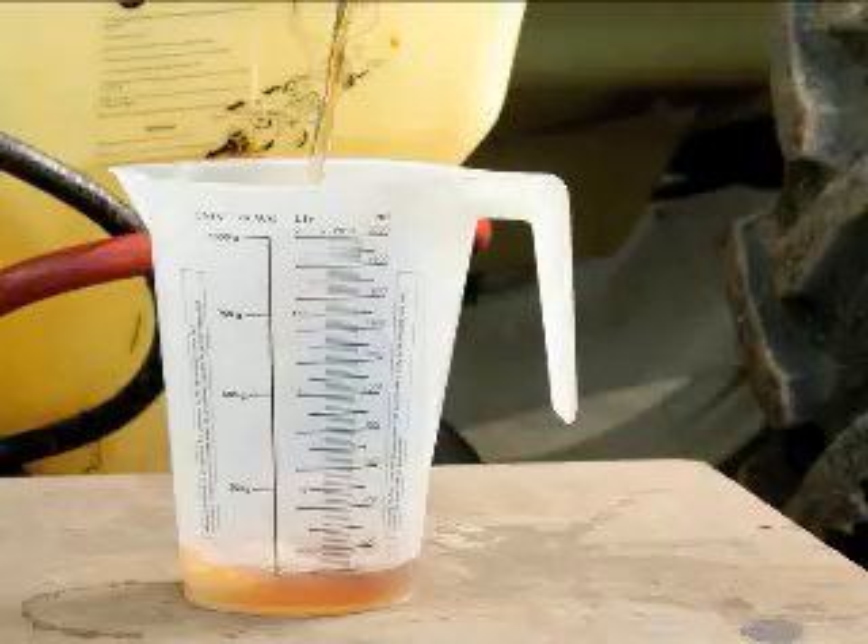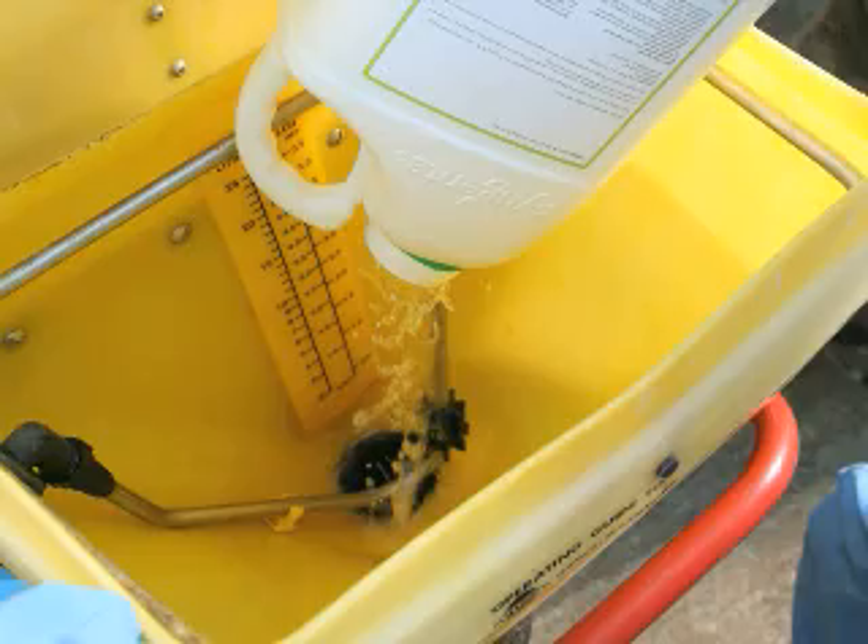Can you do anything to make the filling area more efficient? You should never have containers on the ground because they're easy to kick over — there should always be a table in the filling area. If you're mixing or measuring chemicals, always use a jug rather than a measuring cylinder, because a measuring cylinder is easy to kick over. Rinsing containers wastes time, so a modern can-rinse system makes a big difference to how quickly you can clean them. The best clean you get is with recirculating water, so whatever rinse system you use, do a double rinse: first with recirculating water, then a final rinse with clean water as you're filling the sprayer up.